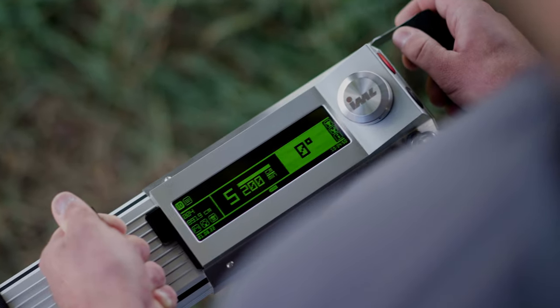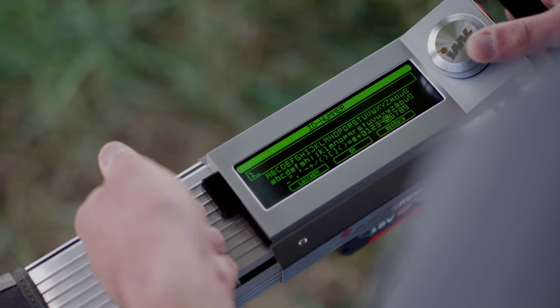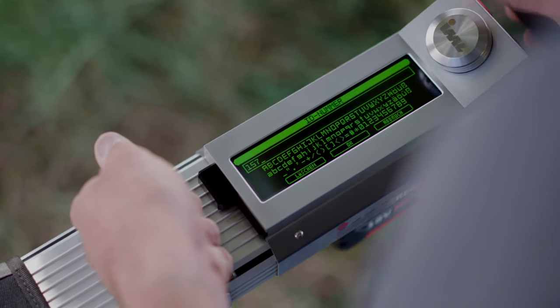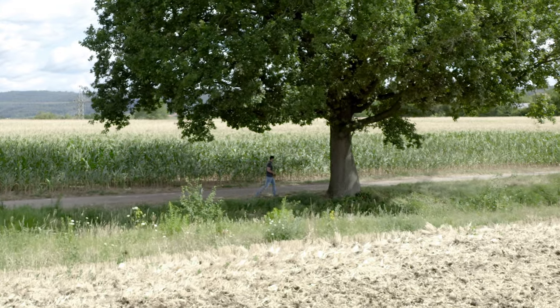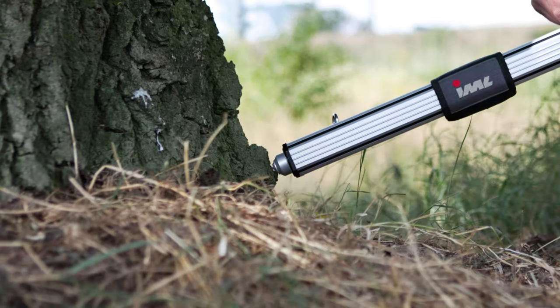For an efficient evaluation, a tree identification number and personalized note can be entered into the IML Resi power drill. The drill can then be used not only in the crown area, but also in the root collars and the base of the stem.